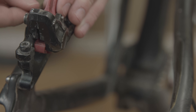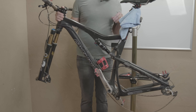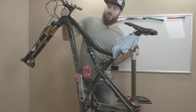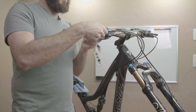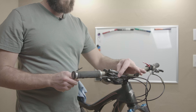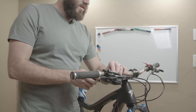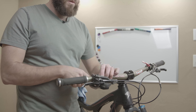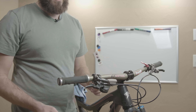Then we'll install the bleed block — just put that in there and put the hex back in so it stays in place. Next, we want to get the bike oriented so that the brake is at the lowest point. Once the brake lever is at the top of the line, we're going to loosen the bolt that clamps it onto the handlebars — it's a 4mm hex. We'll adjust it so that it's at 45 degrees by loosening the hex. We also have to loosen the shifters and get those out of the way so that the lever is at about a 45-degree angle to the ground.